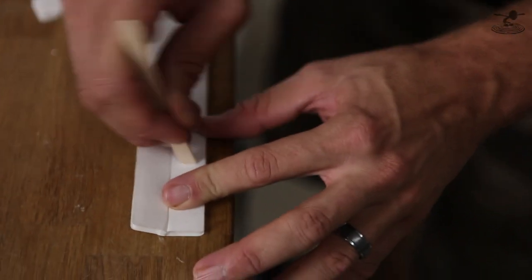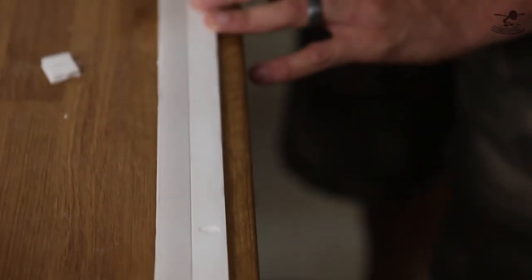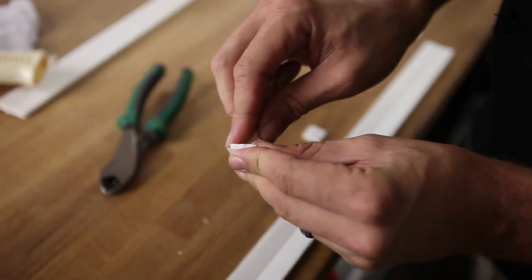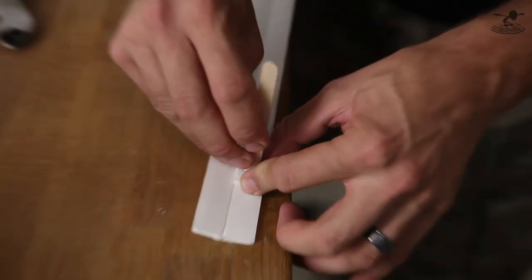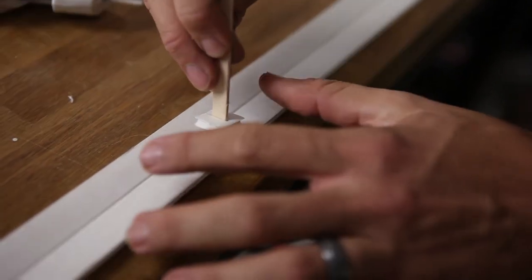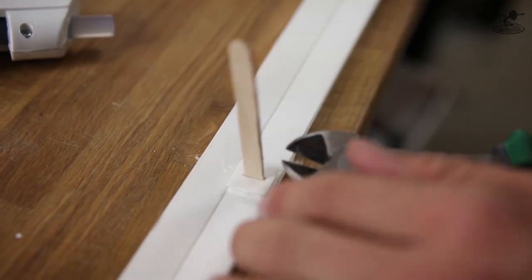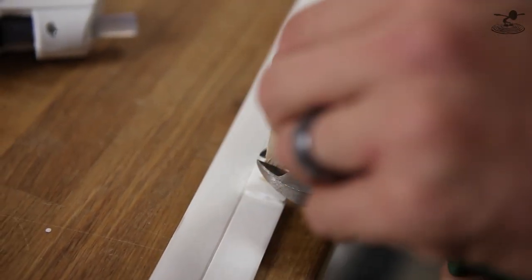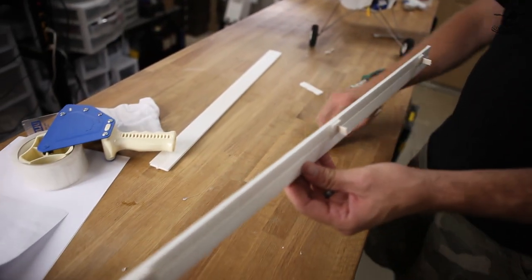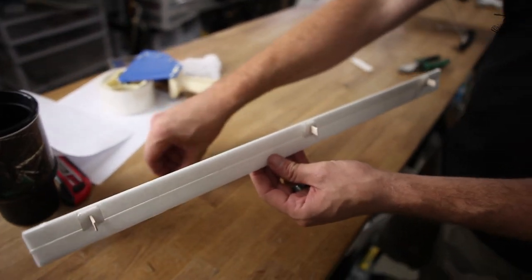Once you get your leading edge slat glued, go ahead and take your spacer and run your popsicle stick through that spacer. Cut the leading edge of that popsicle stick off so you no longer have a round edge, but a blunt edge. Then use that blunt edge to open up the gap on your wing to allow you to glue your spacer and popsicle stick in. Once you're done with that, cut it about a half inch or about a centimeter and a half away. You want plenty of room — you can always trim that back later.